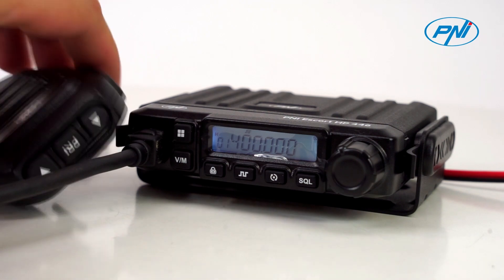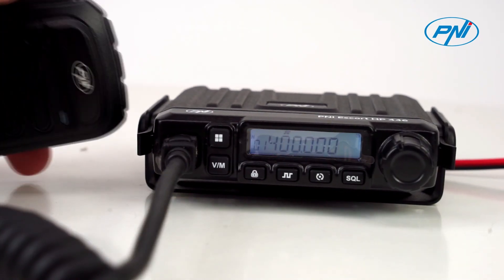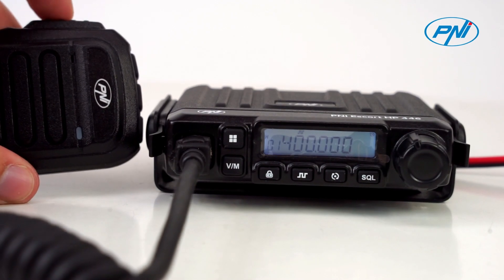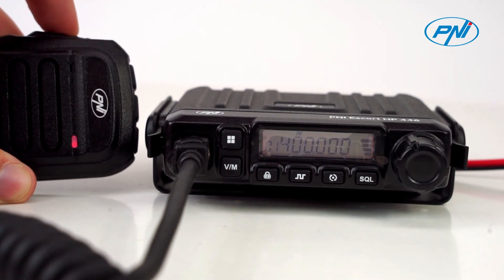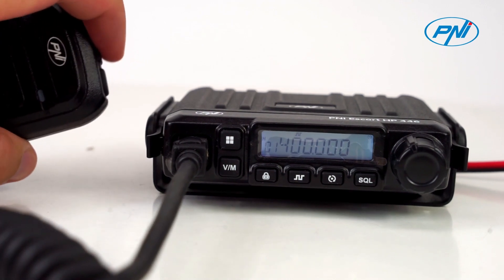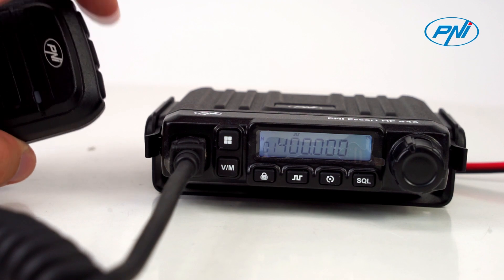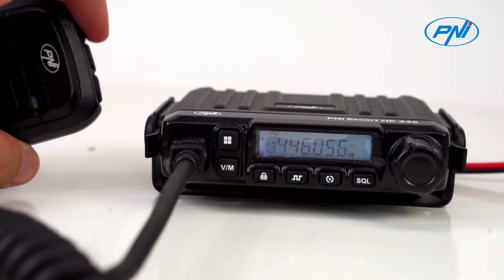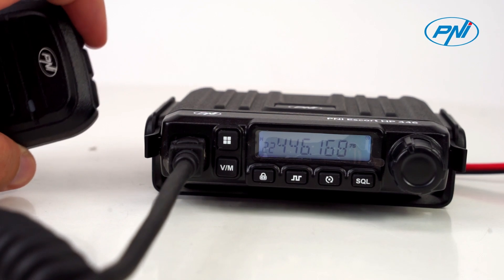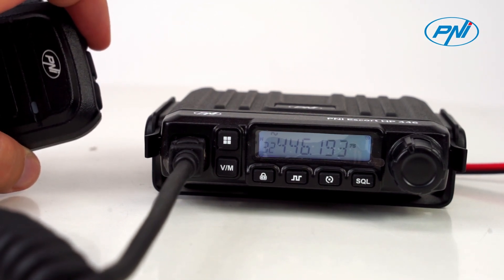The Penny Escort HP446 operates in the 400–470 MHz UHF frequency range. The Penny Escort HP446 UHF radio works in frequency or channel mode. You can choose to display simultaneously on the screen both working modes: FRQ, CH or channel mode plus channel name, and M.